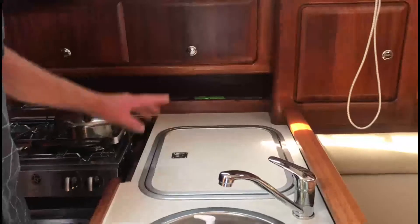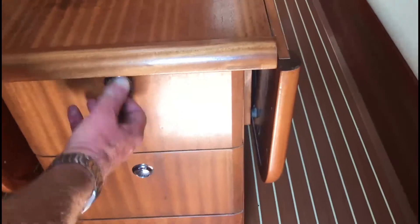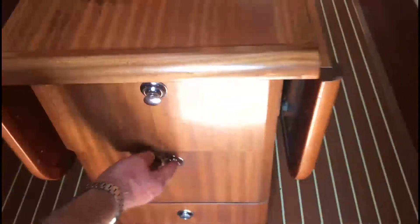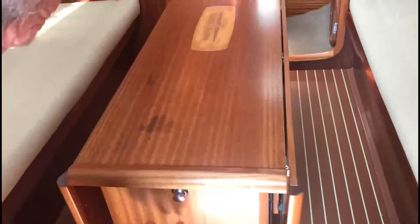Also here in the galley is of course your fridge, so please do make use of that — it will be on and running when you arrive. We've got these cupboards here for storage, and you can see all those bits and pieces in there. There are plates and lots of cooking utensils in there, so all that you need.